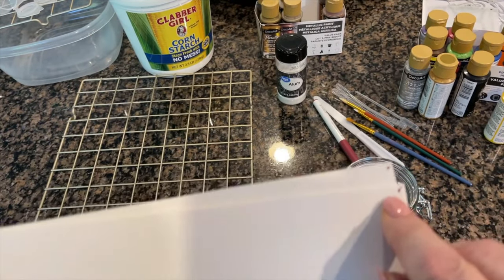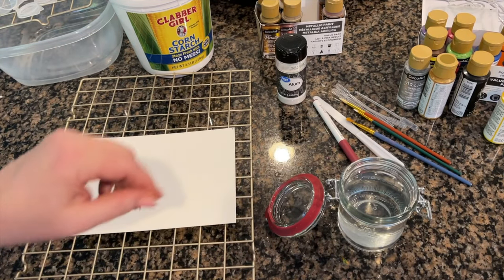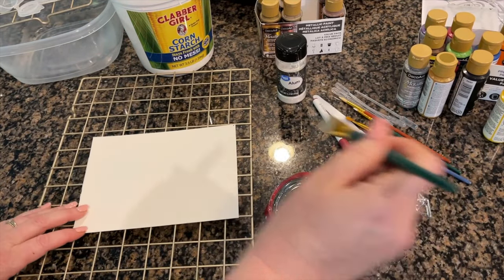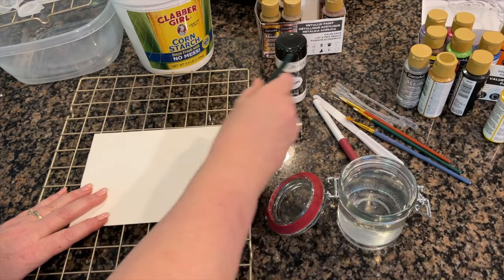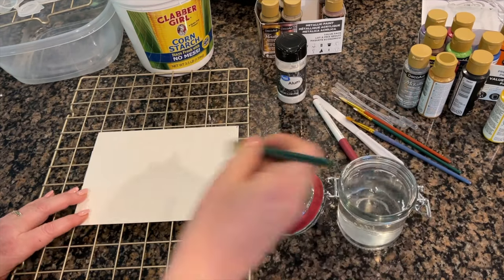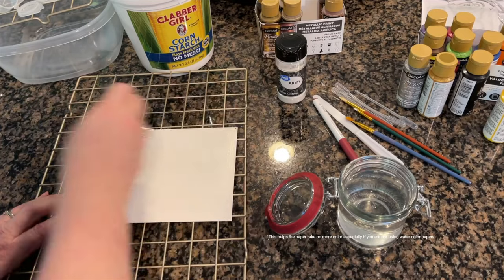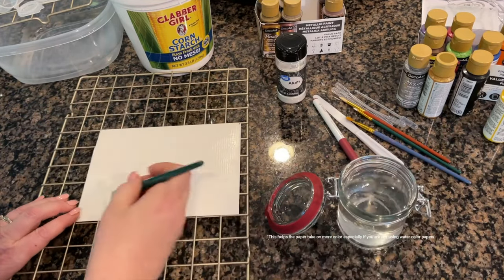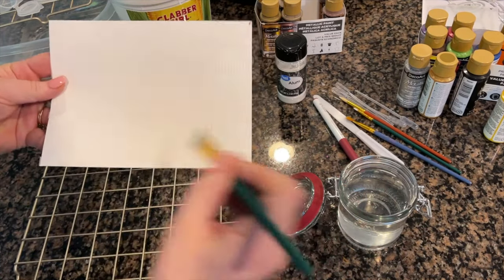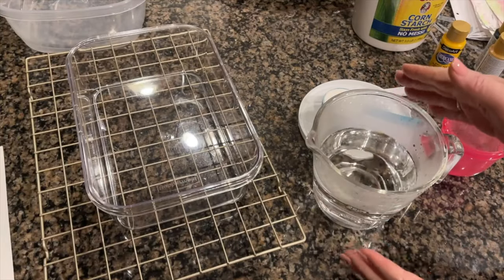Once your alum water is dissolved, you're going to take and put just a mark using a pencil or pen on the corner of your papers. Then we're going to take our paintbrush, get it wet, and treat the top of the paper just by brushing the alum water right on top. Then you're just going to place it to dry.